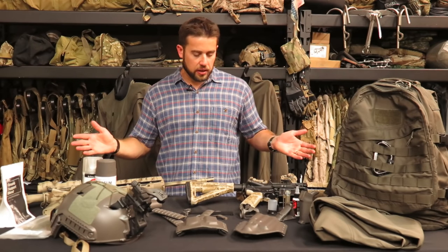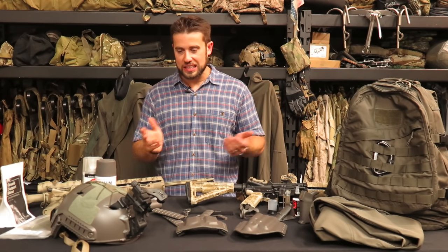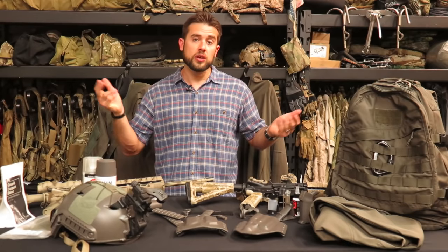Anyway, hopefully that's enough info on mass gray. Let me know if you've got any questions on that.